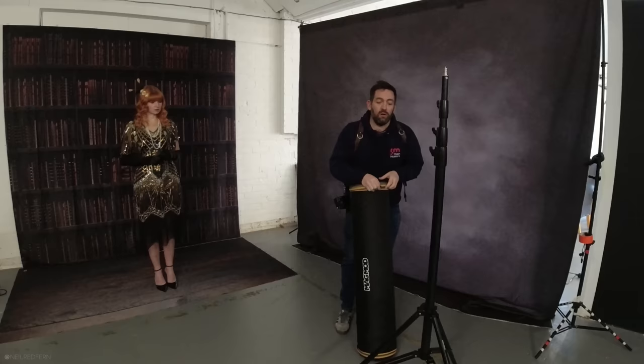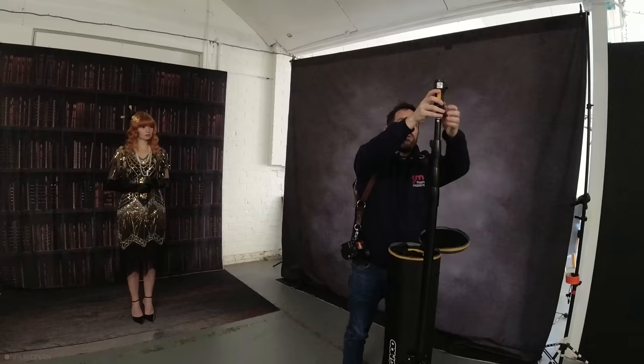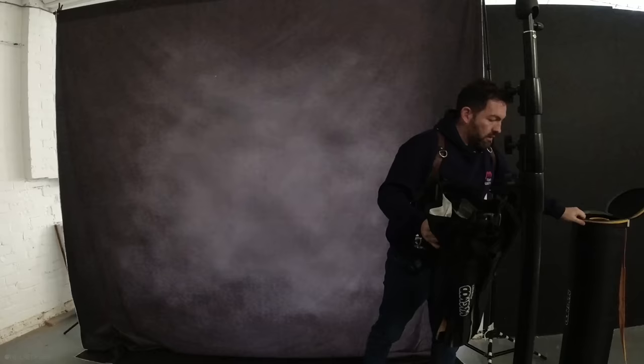I'm going to do that by adding the MagMod MagBox 42. I've said this many times before in my videos, but I love this softbox. The quality of light that comes out of it is absolutely amazing. We've put on the MagShoe. The reason that the light quality is so good from this softbox is because it's a large light source. You always need to remember that the larger the light source, the softer the light will be. The other thing to bear in mind is that the closer the light source, the softer the light will be.